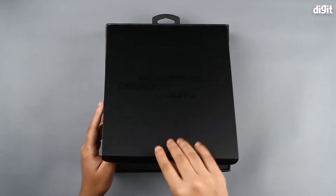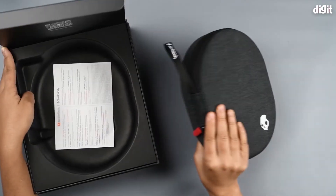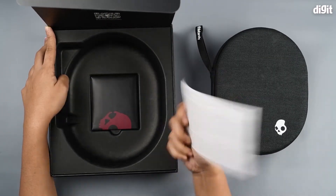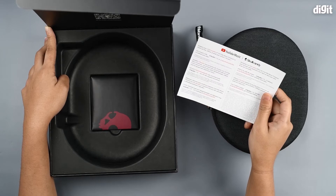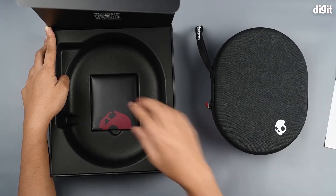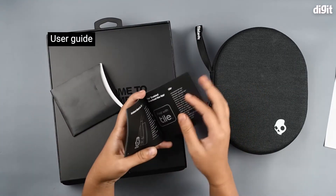Opening it up, you find the hard case right here. You also have the Skullcandy branding, and it says you can redeem three months of a free YouTube Premium subscription, which is great. You also have the user manual right here.